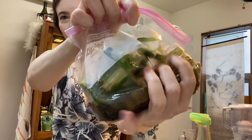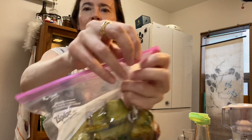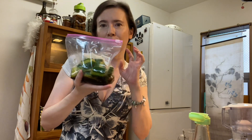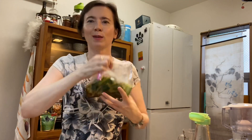Just mix your cucumber in the bag, take the air out, then seal your ziplock bag. Keep it at least 30 minutes in the refrigerator before eating. Once you've soaked it for at least 30 minutes, it's ready — and after that you can keep it for four or five days easily.